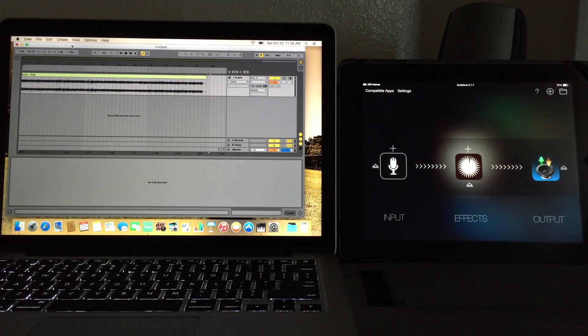Hello everybody, welcome to the Sound Test Room. Today I wanted to talk about the new MIDI over Bluetooth that's baked right into the Yosemite update to OS X. This is really cool stuff.